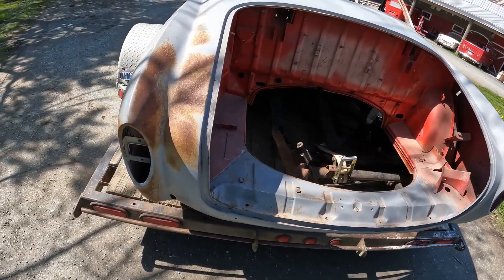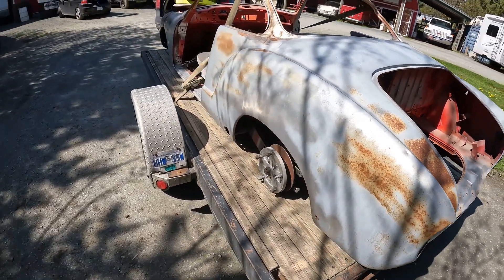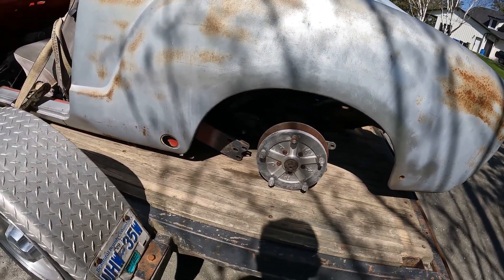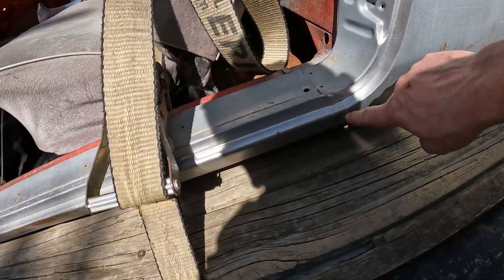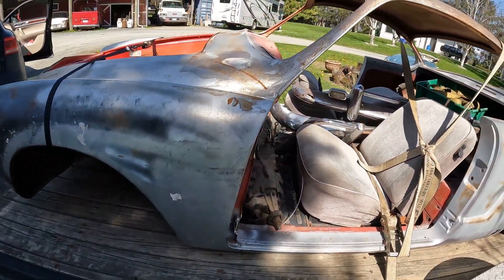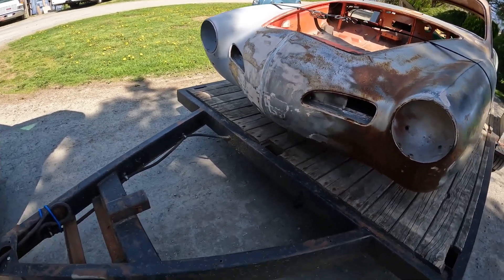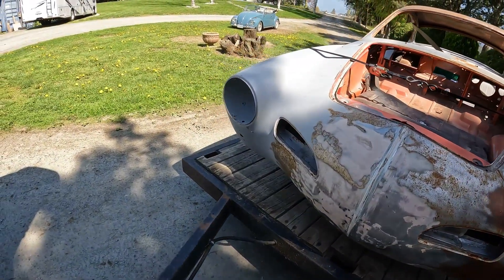It has a few dings and dents — you can see one right about here — but that's not too bad. Still has some homemade disc or off-road J-Mart disc brake kit on one wheel. Still has the original rockers; you can see the seal in there and the little groove here. That's usually a good indicator that the rockers are original, which is a bonus because that's where they all rust out.